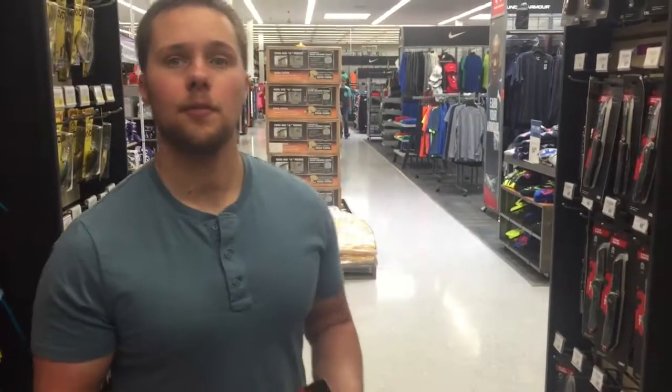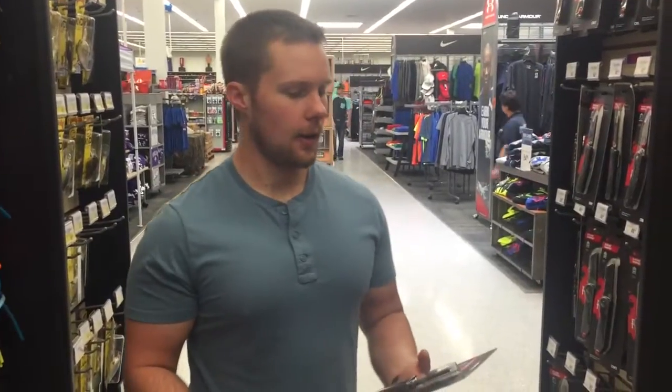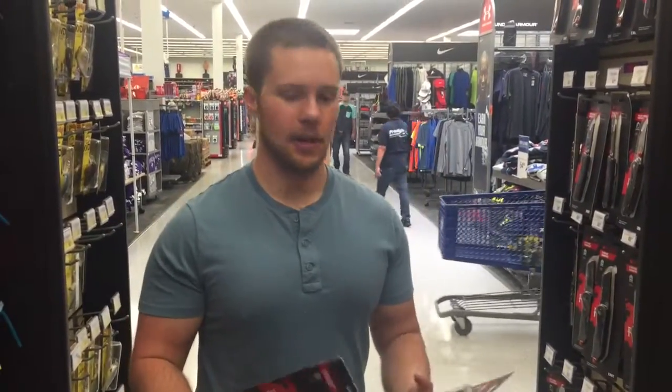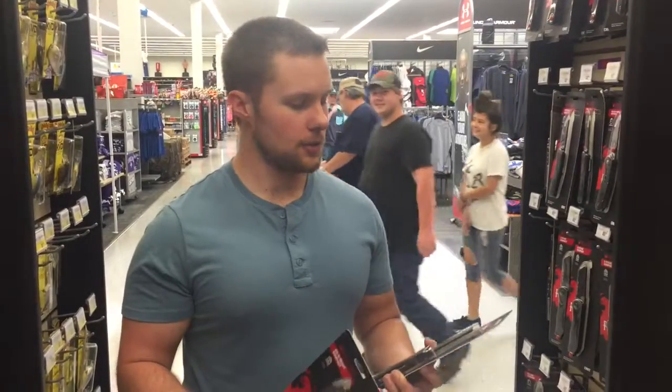Hey YouTube, it's Matt here hanging out with my brother on my off day. I have to work at 3 o'clock, but it's rare that me and Austin get to hang out together, so we're at Academy and we thought we'd show you some cool stuff.